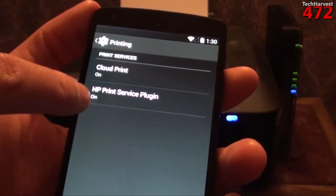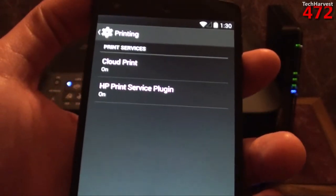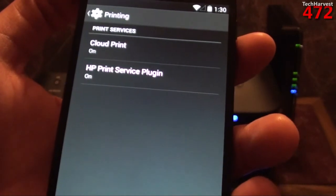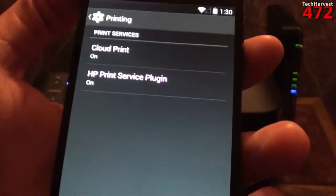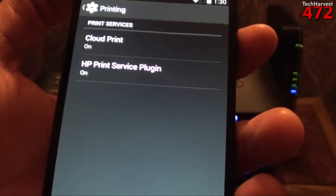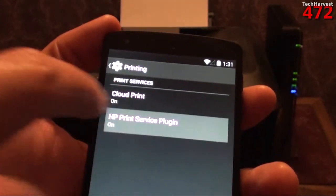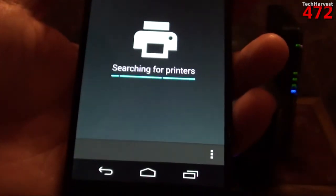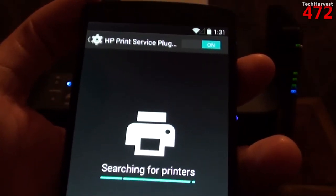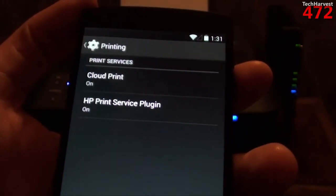It also says HP Print Service Plugin. HP is obviously synonymous with printers, among other things, and they're a little more advanced in their options for printing. I remember when I had my WebOS tablet, you could print directly from the WebOS tablet onto an HP printer, no problem. But if I click on that, as you can see it says searching for printers. I don't have any HP printers, so it's not going to find any HP printer on my Wi-Fi network. But that is an option if you do have an HP printer.